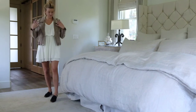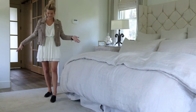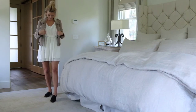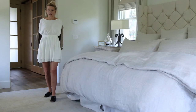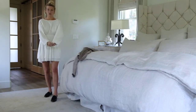Next up is this dress and suede jacket combo. I love it because it's so versatile — I could wear this to work, on a date night, or to brunch with the girls. I just love how many ways it can be worn, and of course with layering you can always take the jacket off completely to show off the cute dress.